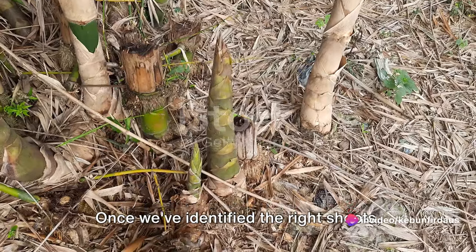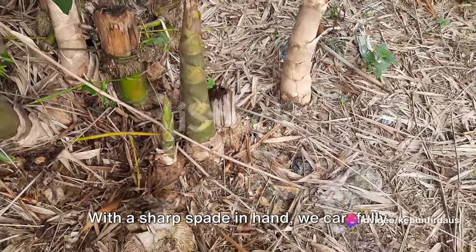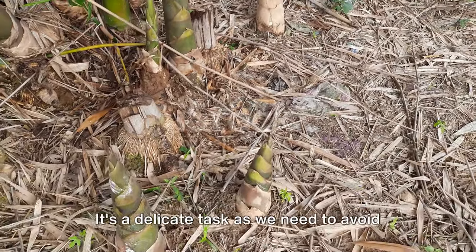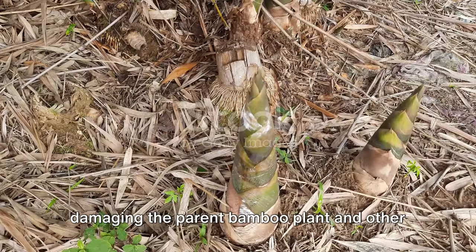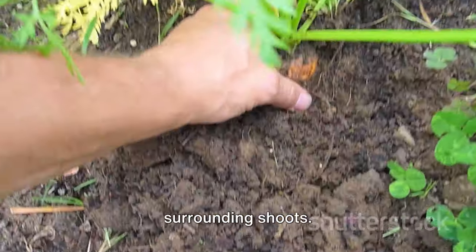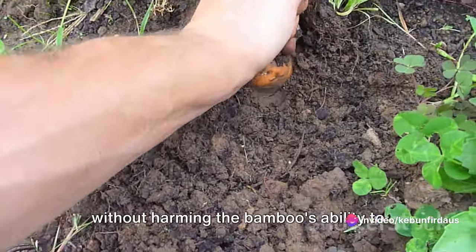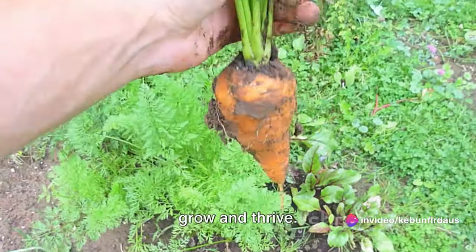Once we've identified the right shoots, it's time to get down to business. With a sharp spade in hand, we carefully dig around the base of the shoot. It's a delicate task, as we need to avoid damaging the parent bamboo plant and other surrounding shoots. The goal is to extract the shoot without harming the bamboo's ability to grow and thrive.